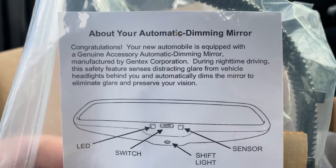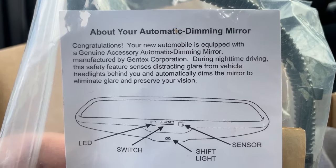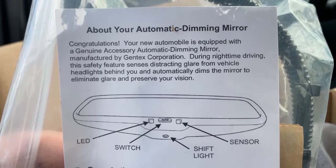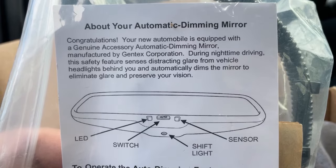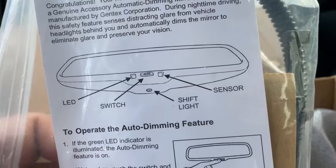The documentation reads: 'Congratulations, your automobile is equipped with a genuine accessory auto dimming mirror manufactured by Gentex Corporation. During nighttime driving, this safety feature senses distracting glare from vehicle headlights behind you and automatically dims the mirror to eliminate the glare and preserve your vision.'